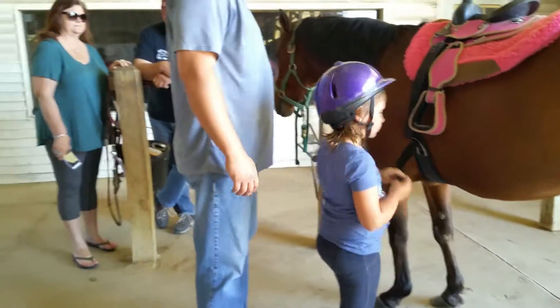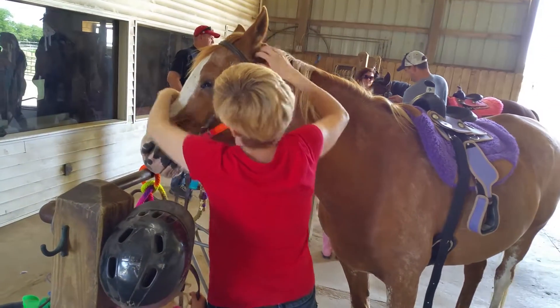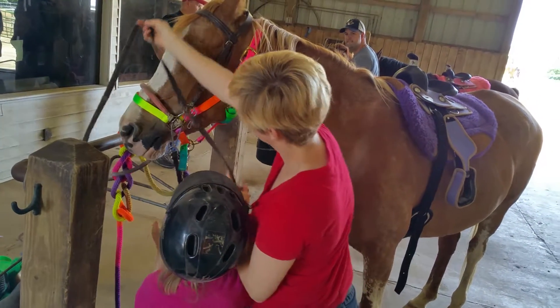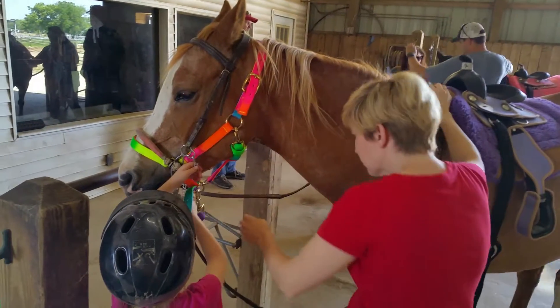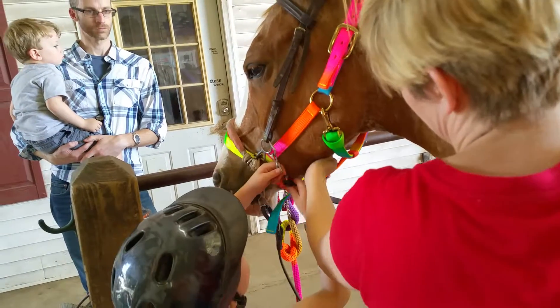Now we're going to go put our bridles on. And then Grace gets to buckle. Where do I buckle it? The silver bit — the throat latch? Yep, grab the throat latch and buckle it. Hold on, I think you're in just this way.